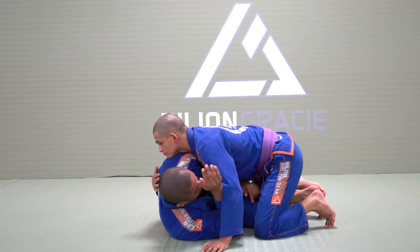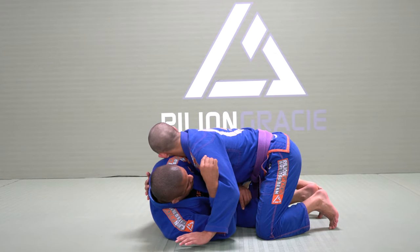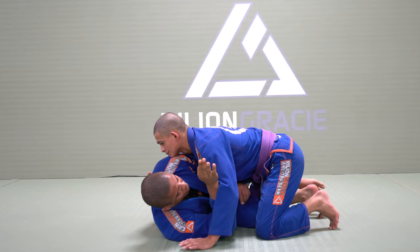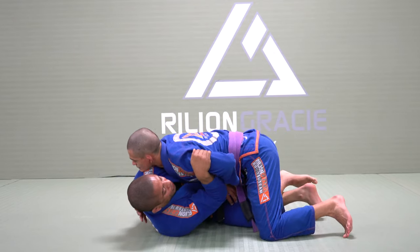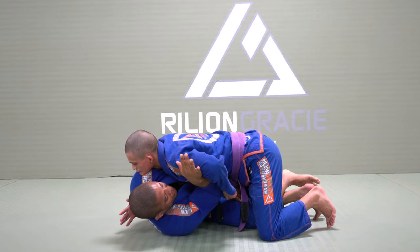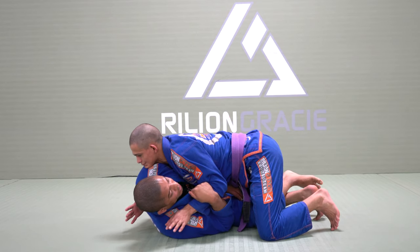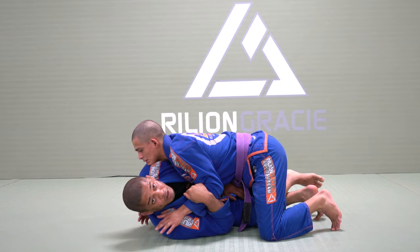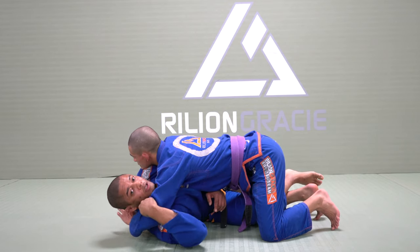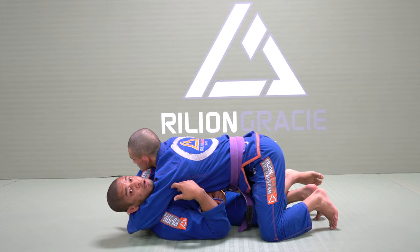Right here, I want to use this frame. My forehead is always facing towards my opponent's shoulder — I'll explain why. He's trying to grab my head and I keep fighting here. If he swims the hand, I hold his forearm. The reason he cannot grab my head right here is because he cannot open the elbow. He's only going to be able to grab my head if his elbow can open.